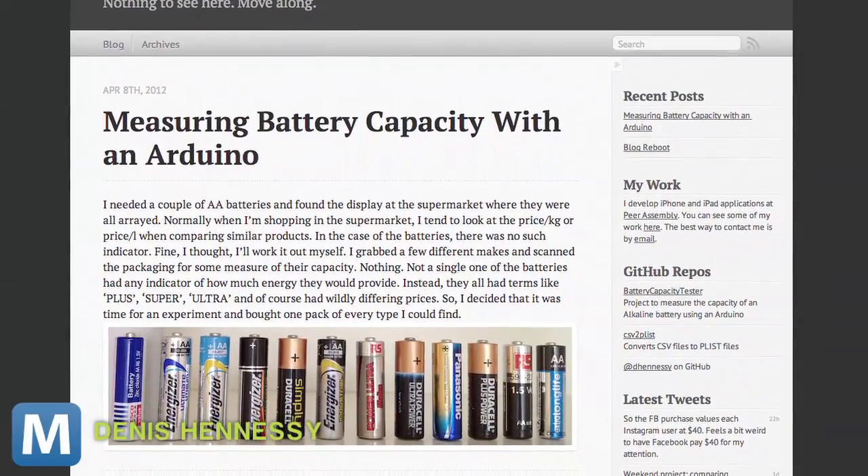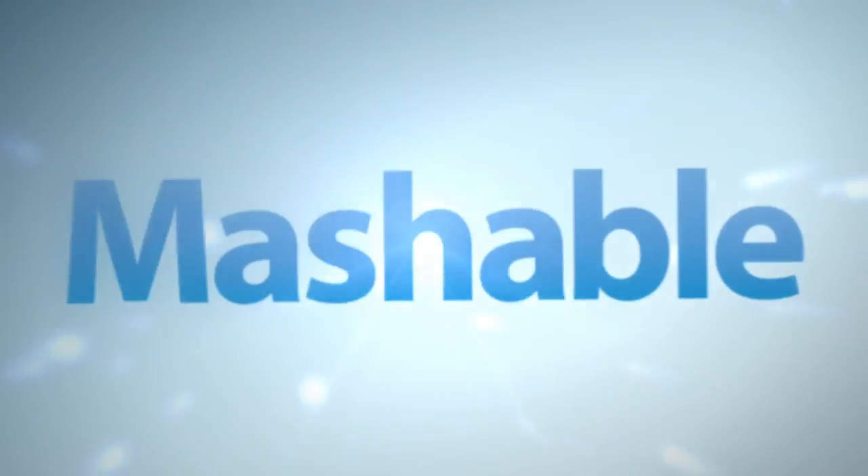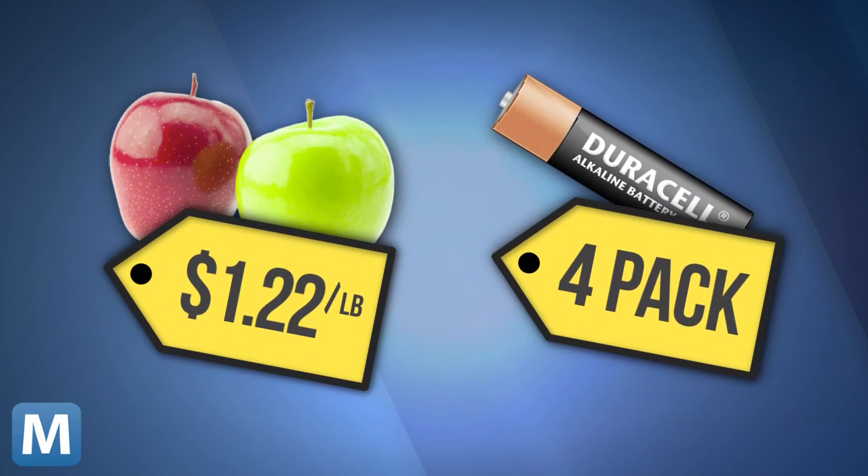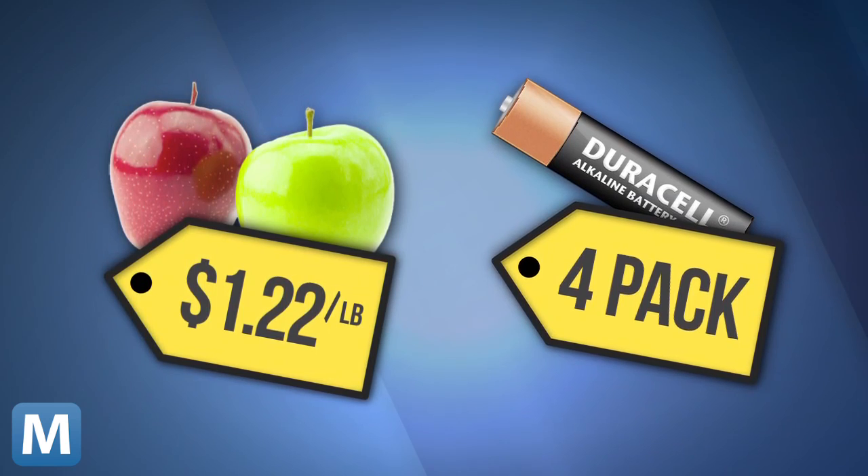Hennessey noticed something missing on the daunting amount of battery packs. Normally, the value of a product is measured in price per pound or ounce. But on battery packages, there's no such thing — just the number you're getting, a price, and a sign of frustration when they run out.